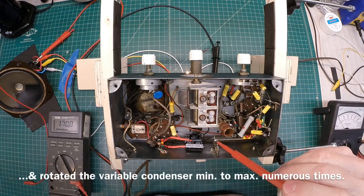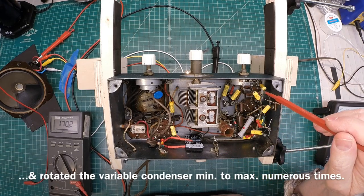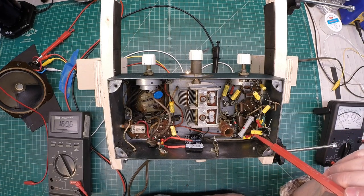Okay guys, I've let this thing play for another two hours and that problem has not reoccurred. I've poked and pried around on different things trying to recreate the problem. I'm going to let this cool down.